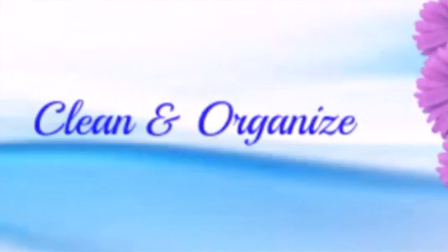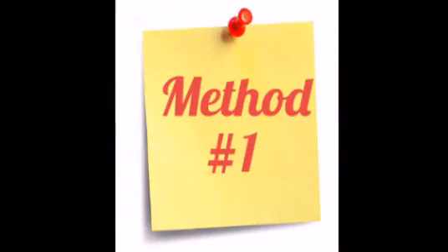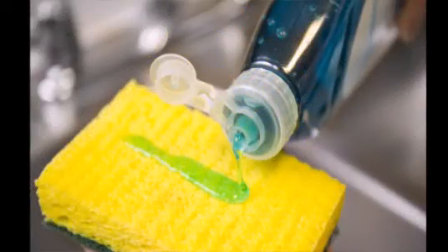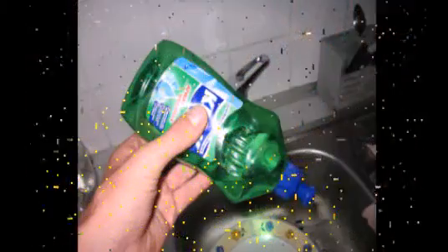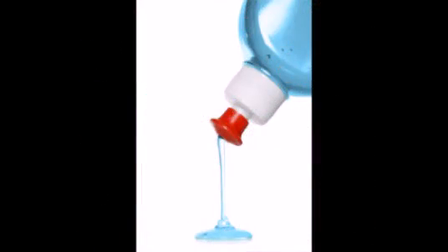Hi friends, this is Hema from Clean and Organize. Today we are going to see how to efficiently use dishwashing liquid. Normally people use dishwashing liquid in two ways. The first one is pouring the dishwashing liquid directly on the sponge and using it on the dish. If we do like this, the dishwashing liquid will get empty soon.